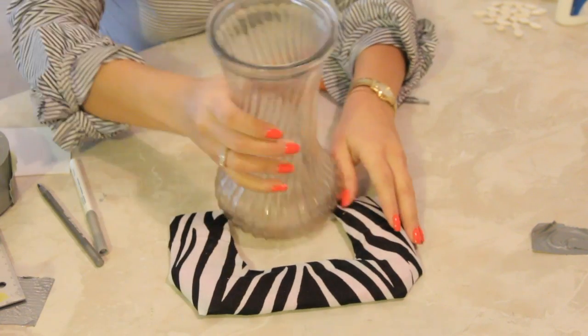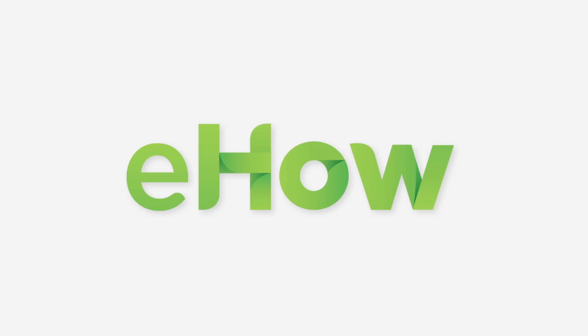And there you have it. That is your craft project for decor using zebra print. See you next time. Bye.